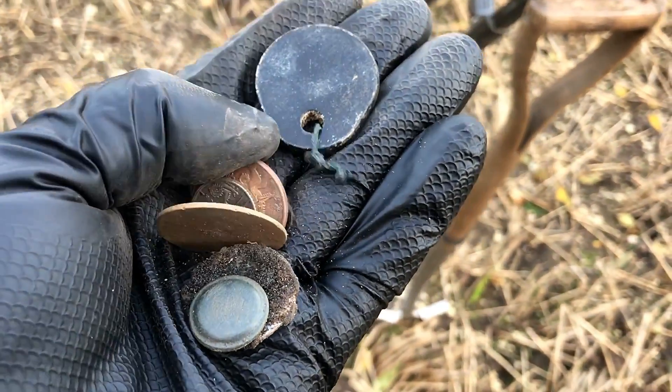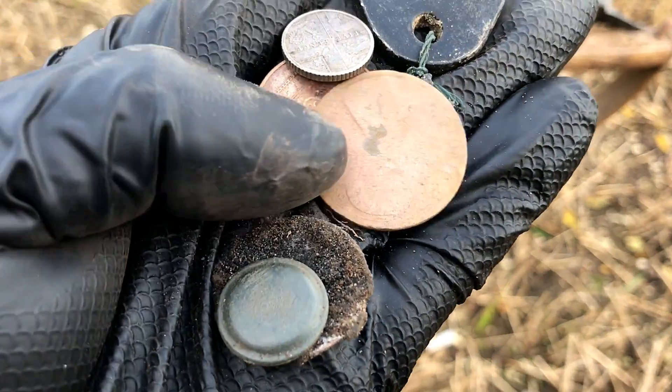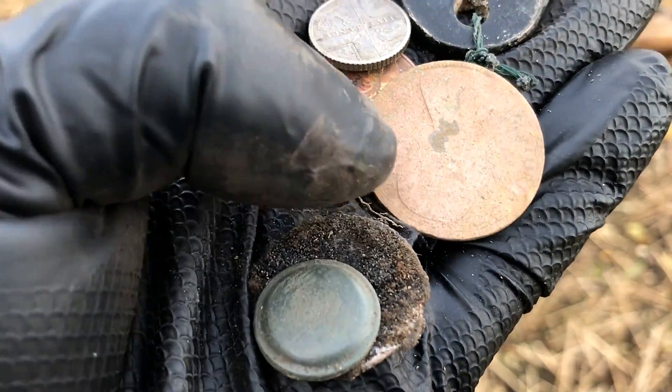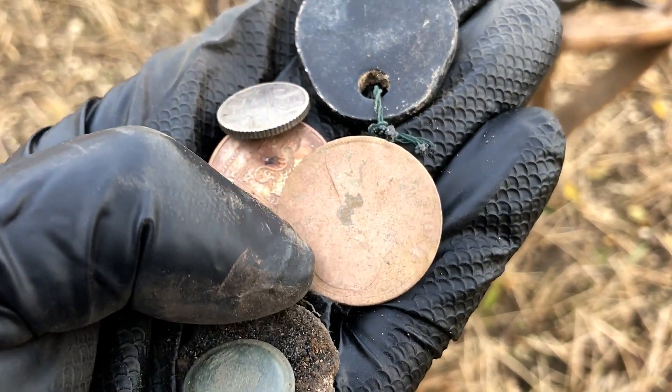I dug several holes and did find some bits and pieces, which was really good. That's what I found on the beach in the water. I've already lost a 5p which I found but never mind. First target was a 2p, and that one is a Victoria Penny.